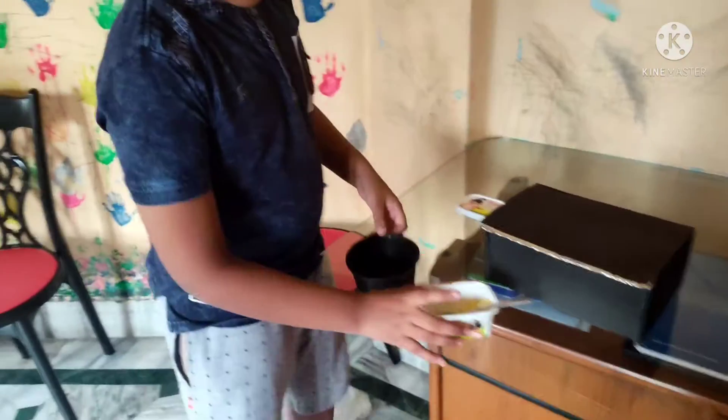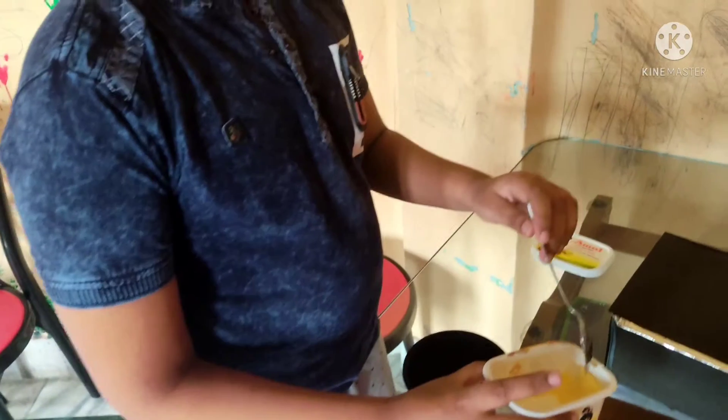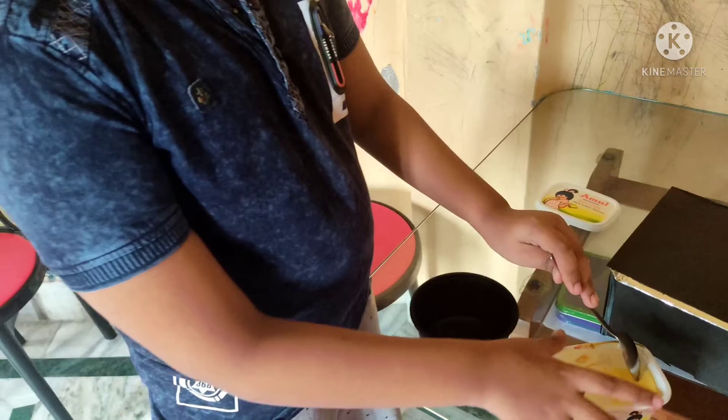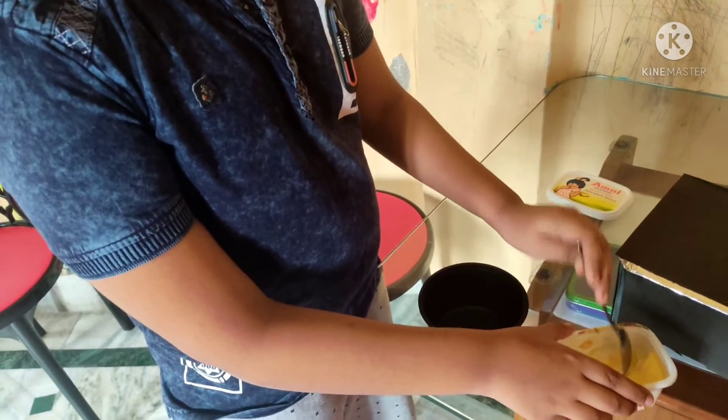For that we will put some amount of butter in our black bowl and brush it in our black bowl.